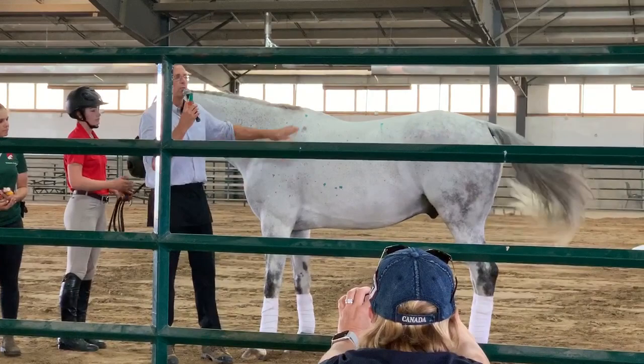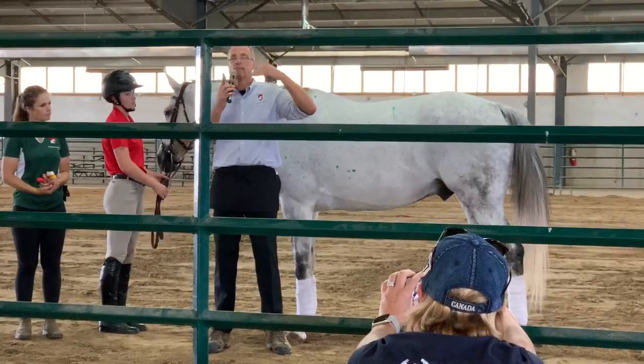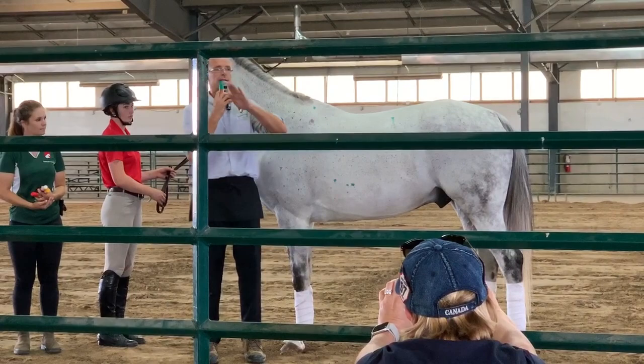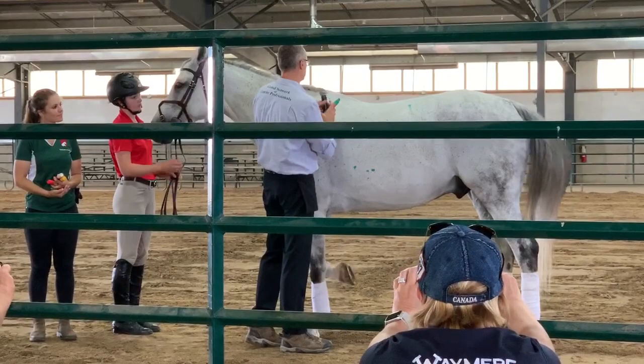In the old days, they measured horses with their hands — this horse is 62 hands, that one is 51. Each hand is four inches wide. If your hand isn't four inches wide, use your thumb to determine four or eight inches. Eight inches from the end of the mane brings you approximately to the furthest point of the scapula. I'm going to make a mark there.